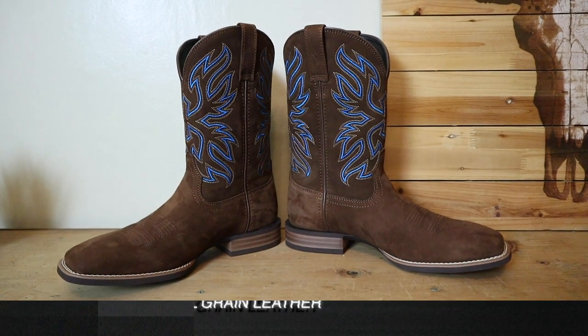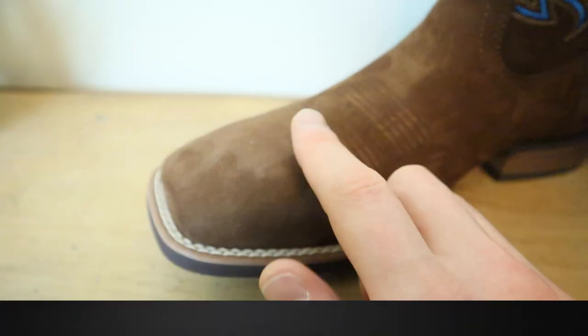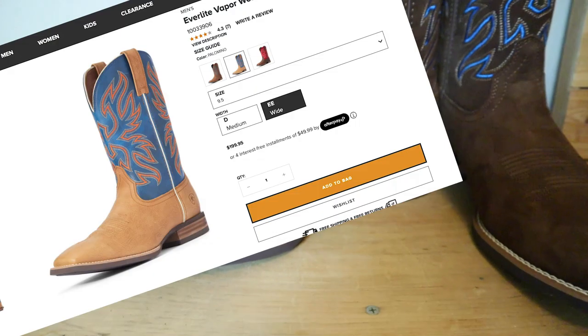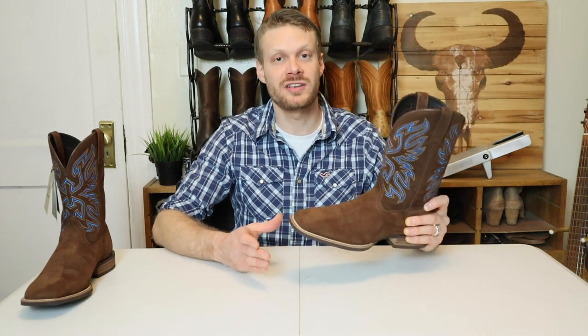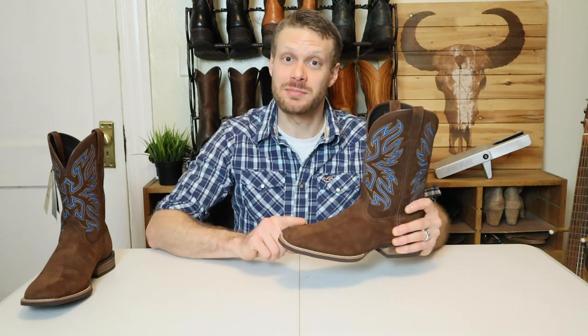The Ariat Everlight Vapor Boot is described on the Ariat website as being full grain leather. However, this one feels more like a nubuck, giving it a velvety feel on the top — and that's only with the distressed tan color, which is this boot. The other two colors, Palomino and Bartop Brown, appear to be full grain leather through and through without that nubuck feel. The website says full grain leather, so you might be surprised if you choose the distressed tan color. That's something you should know before ordering this color in particular.